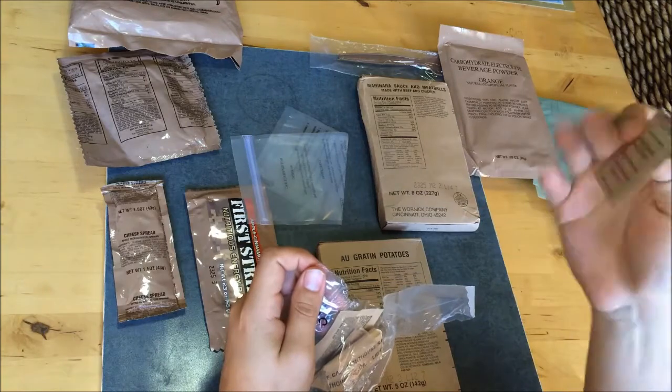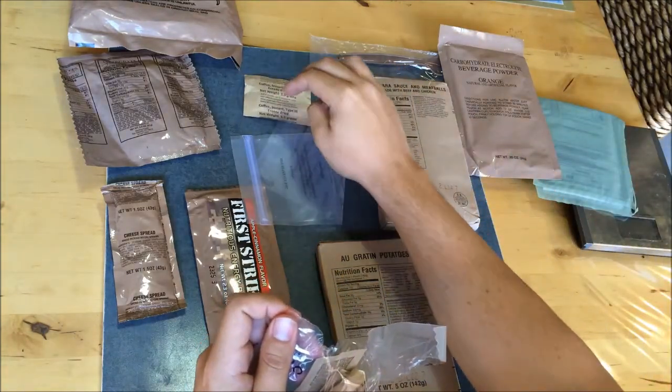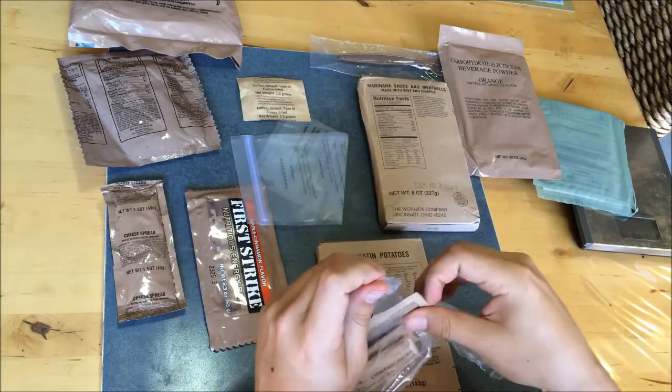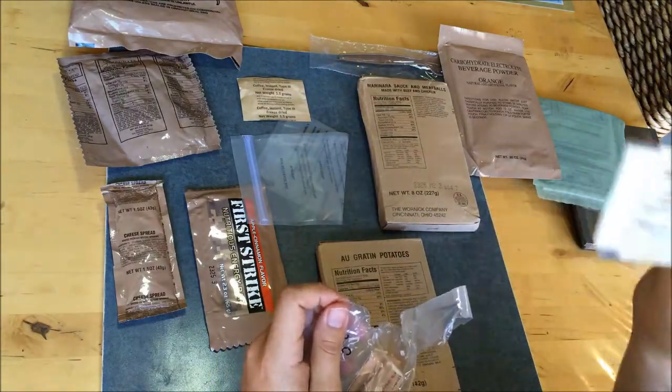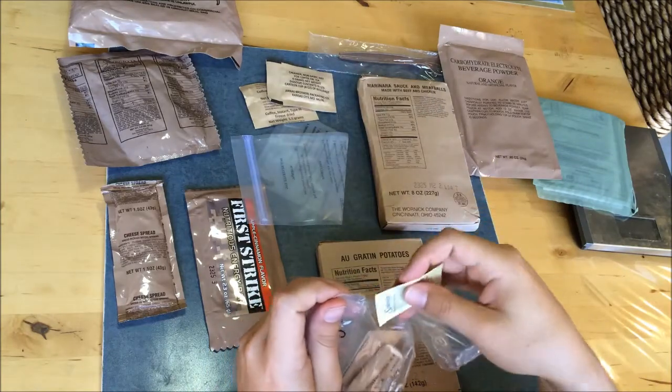Let's have a look at our accessory pack. Instant coffee - in generic packaging. I've seen lots of these with branded packaging but this one's generic. Also non-dairy creamer, that's usually in generic packaging too, from Kansas City.